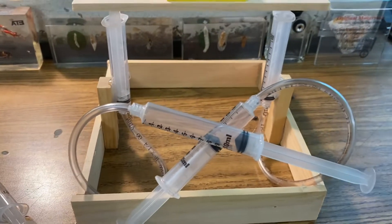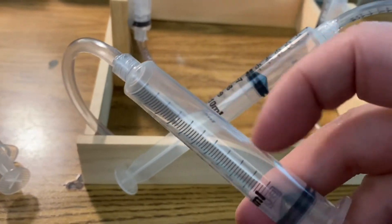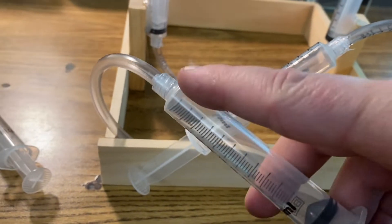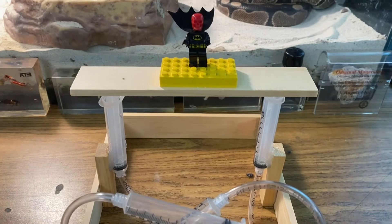Let's test this out by pressing both of these syringes. This is a pneumatic lift because it's using gas — we just have air inside the syringe. We want to find out what's stronger, a pneumatic machine or a hydraulic machine. Let's find out.